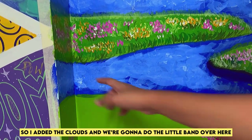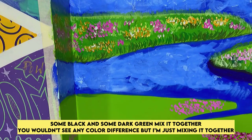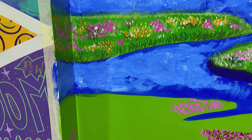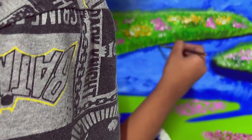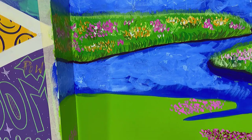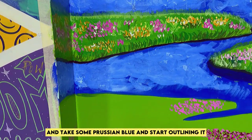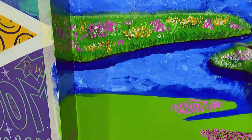So I added the clouds and now we're going to do the little band over here. Take some black and some dark green and mix them together — you might not see much color difference but mix them together. Then draw an outline over here, repeating the outline across the band area.